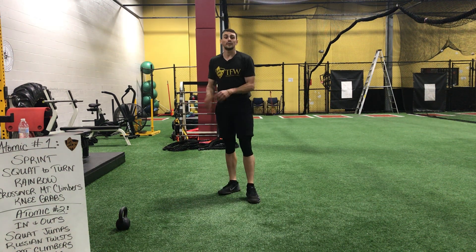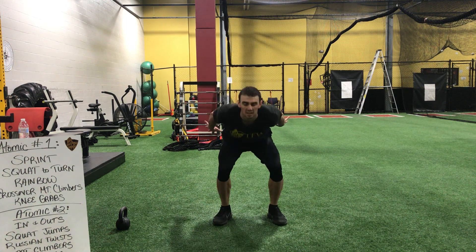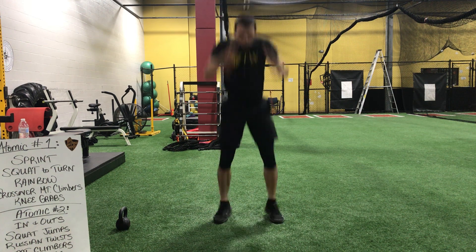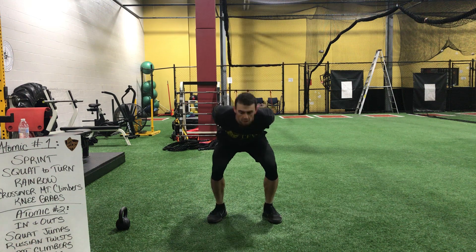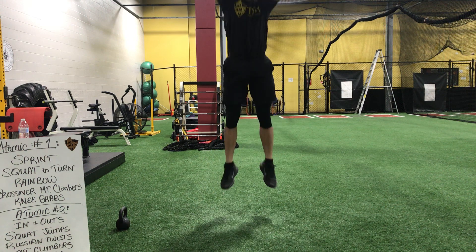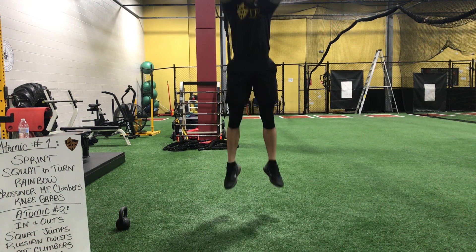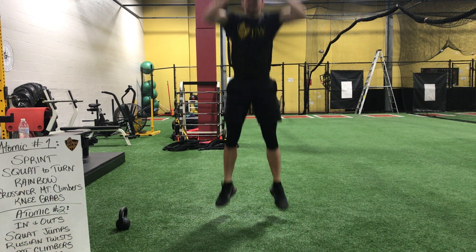This is a lot of jumping, guys. Here we go — calf raise or jump. Two, one. Begin. Breathe out. Come on. Get your pace. Three, and time.